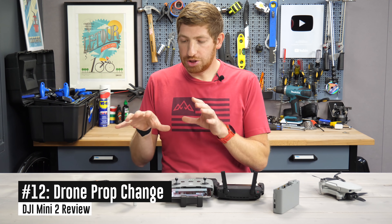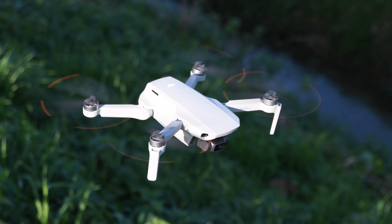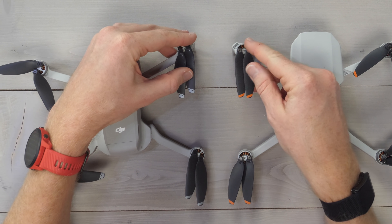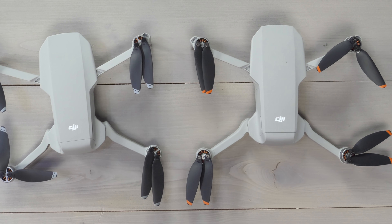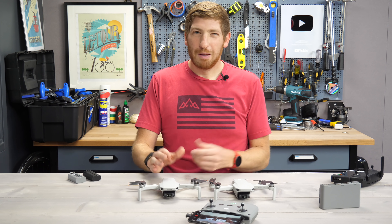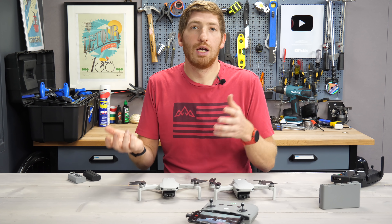Next, there's a minor change to the hardware — particularly the props. Putting the two drones side by side, the prop colors have changed, which is nice because you can see the outline of the prop a little more clearly when it's spinning. The downside is it's the exact same orange for all props. On the original Mini, the striping was different — double stripe versus single stripe — so you could easily differentiate them. On the Mini 2 there's only a very slight difference with a tiny barely-visible stripe. To me, that's kind of totally stupid — when you go to grab extra props, you need to be really careful to make sure you actually have one set of each type.